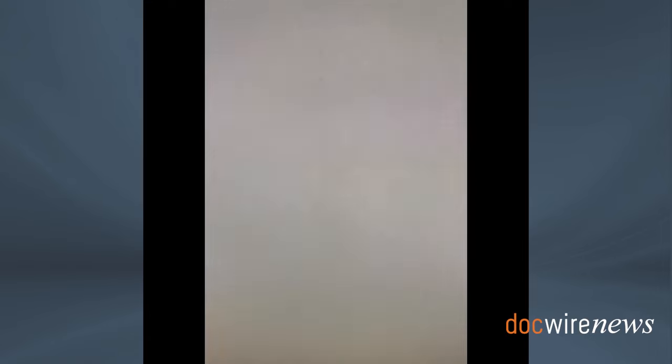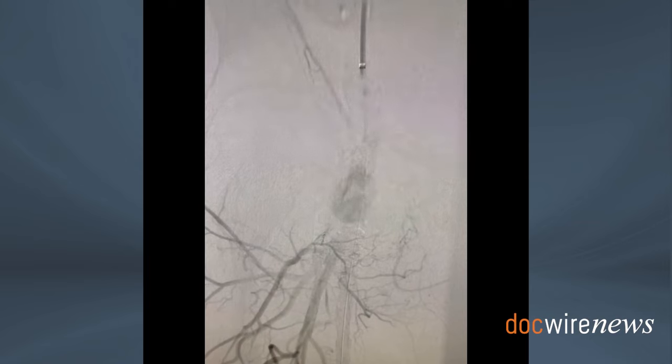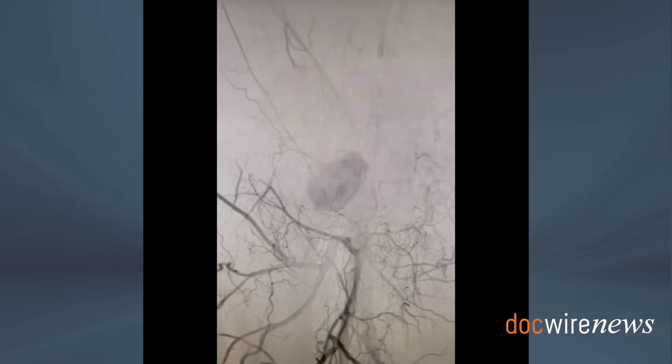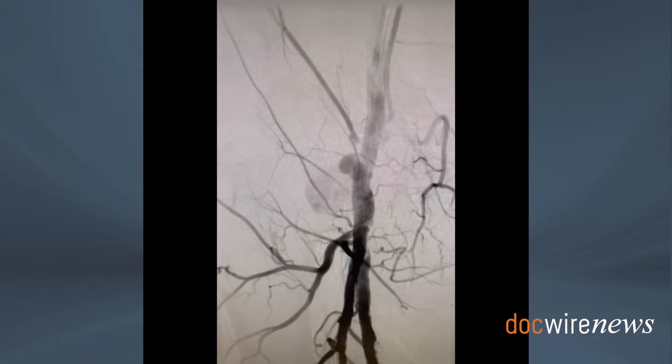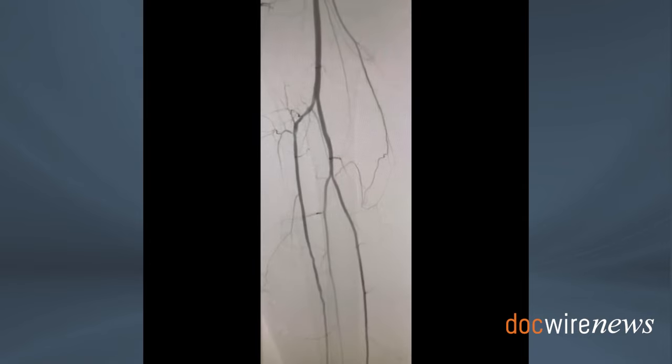The neck of the aneurysm is the most important aspect, and the smaller the neck, the more amenable to percutaneous closure. As you see here, the angiogram is performed with an up-and-over technique. A runoff is performed at baseline to make sure we have a very clear idea of the anatomy.